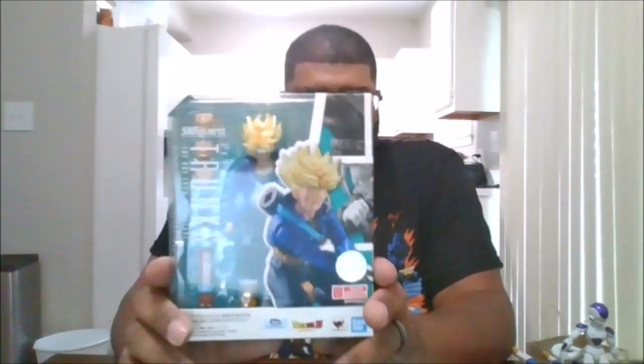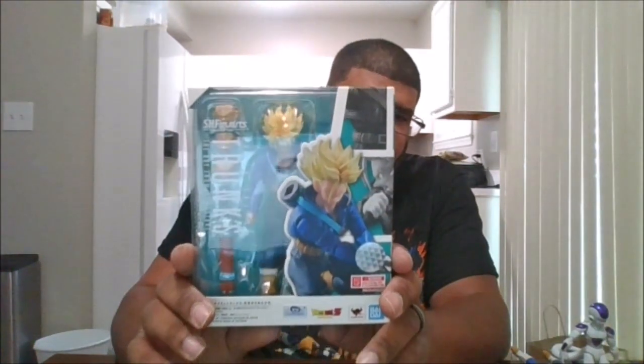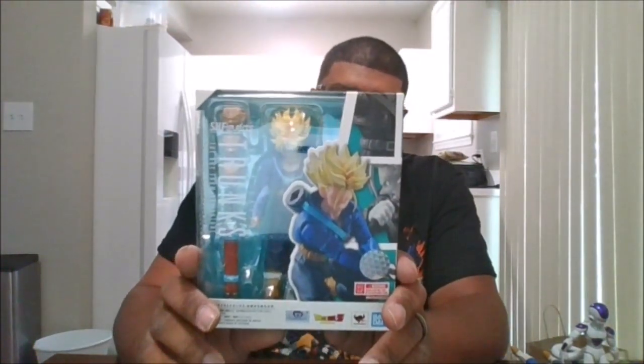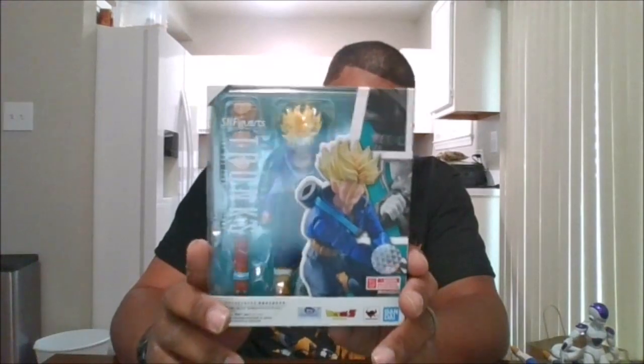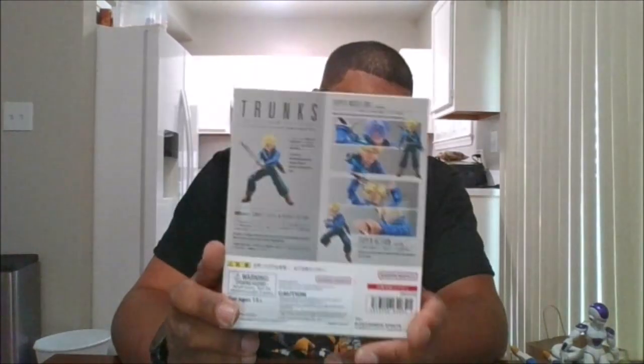Hello, this is MKFan49 with another review. Today's review from Toyco — here is Trunks, the boy from the future from the Android saga. Here's the front of the package, the side of the package, the back of the package, the other side of the package, the top, and the bottom.